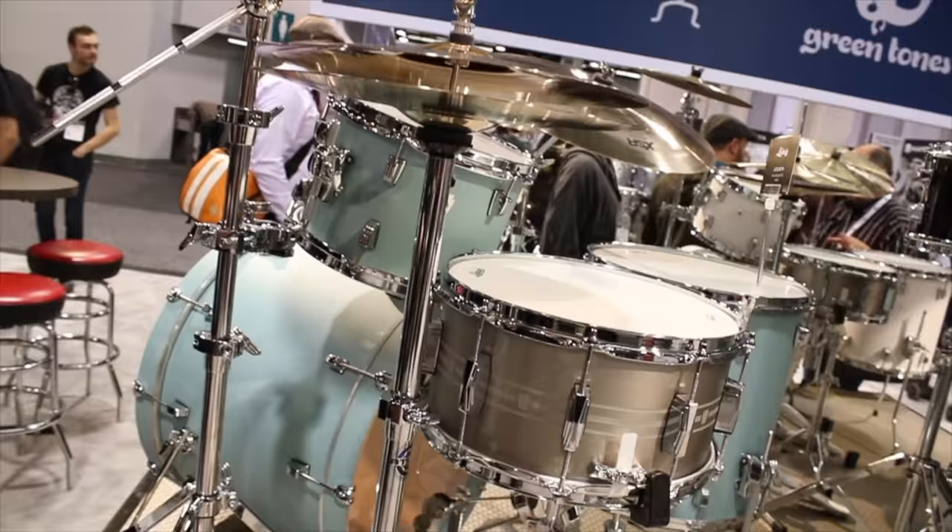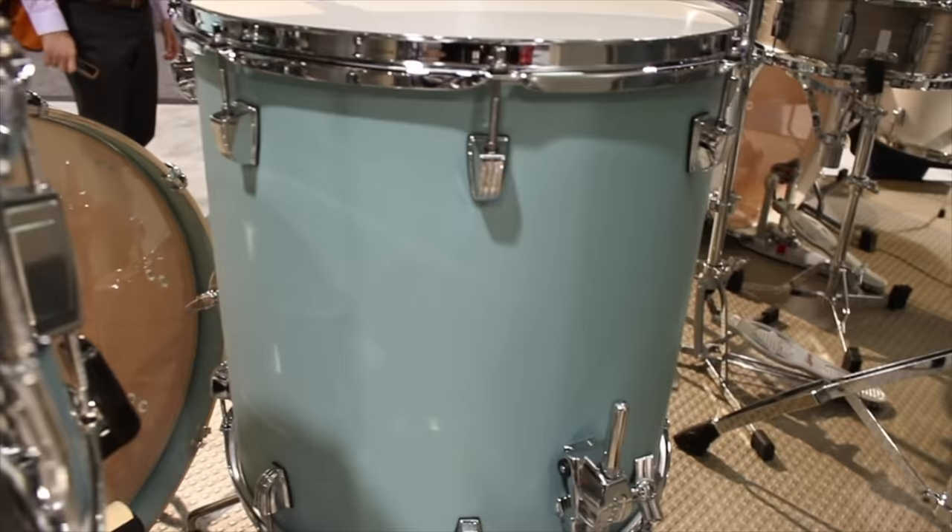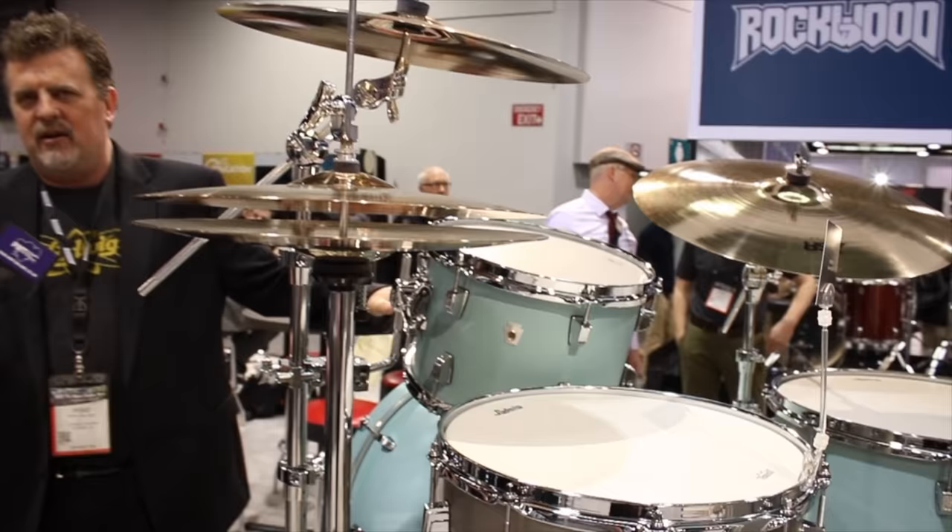For 2018, we're launching the new Sonic. This is a brand new line for us — it's a really special line. This is a USA-made kit designed for the working guy, for the guy who would normally buy the $999 Chinese maple kits and leave extra drums at home for the gig. This is designed for the gigging drummer.